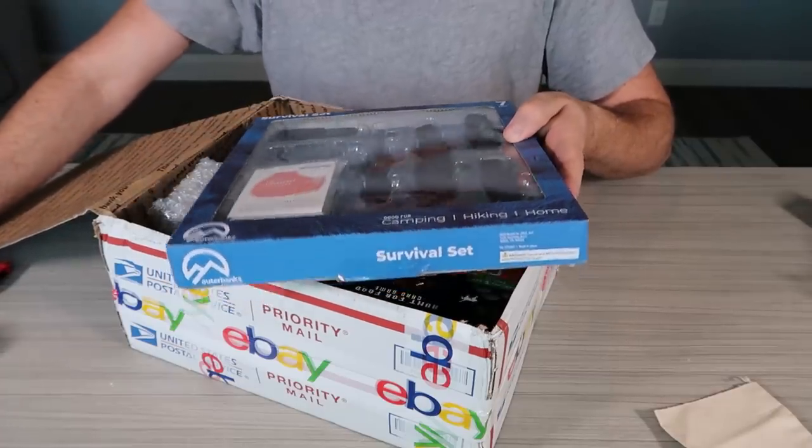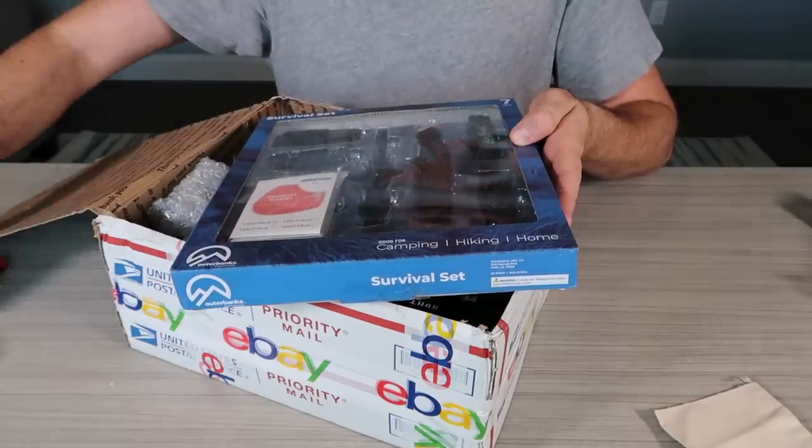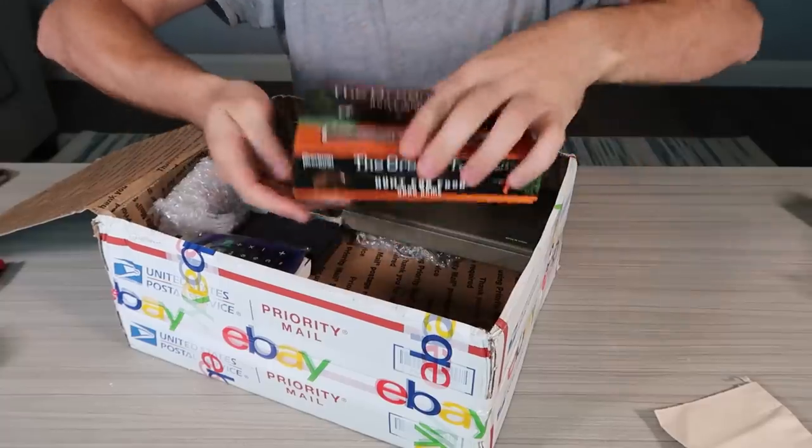What kind of burn? Survival set. So you have right here masks, fire starter — just a bunch of cheap stuff. There's no barcodes to scan, but it's probably like $10 to $12. This is some kind of game.